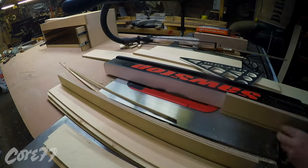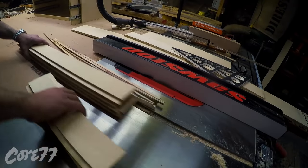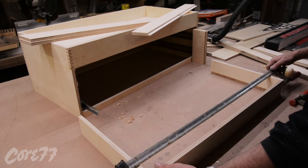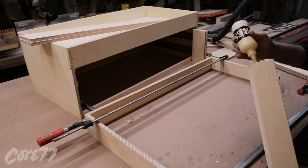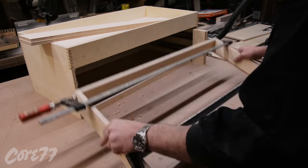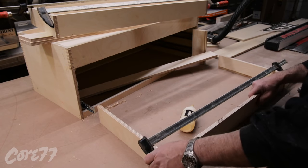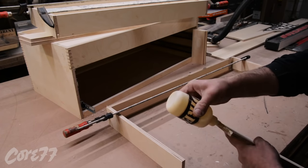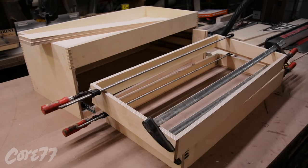Whenever I make a drawer, the front and back are trapped by the sides. So the front and back are going to have this dado that runs wild, but you won't see them because one will be facing into the box and one will be facing against the drawer facade. I glue my drawers together — this is an experiment. I'm gluing everything together, letting it dry overnight, and then I come back with the domino joiner and essentially use the dominoes as nails straight through the side.